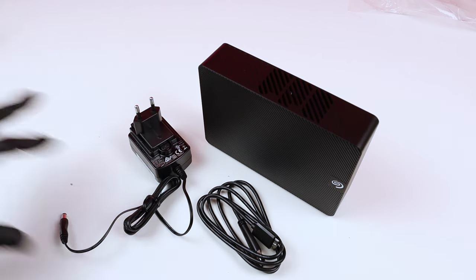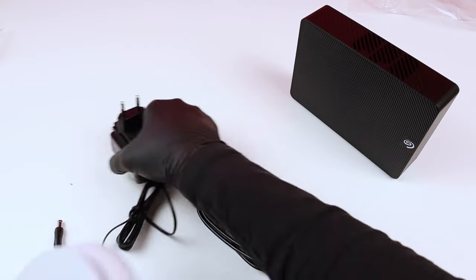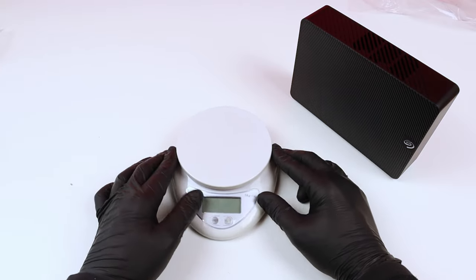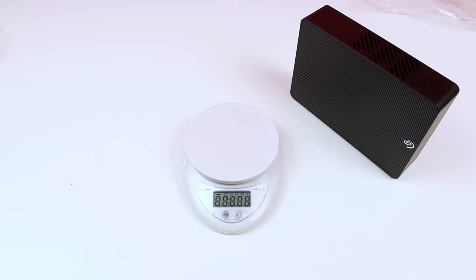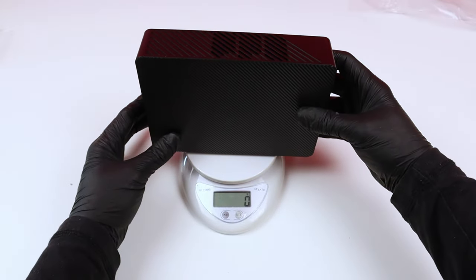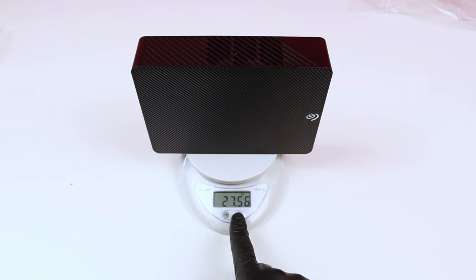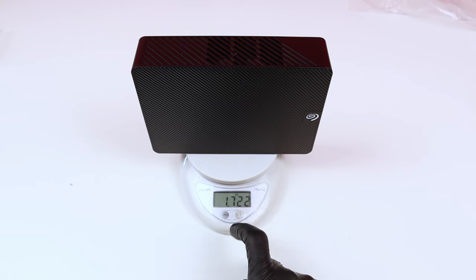Now if I want to check out the weight of this drive — I'll put these to the side, bring my scale here, calibrate it to zero grams, and place the drive on it. It weighs around 781 grams, which is equal to 27.56 ounces, or 1.722 pounds.